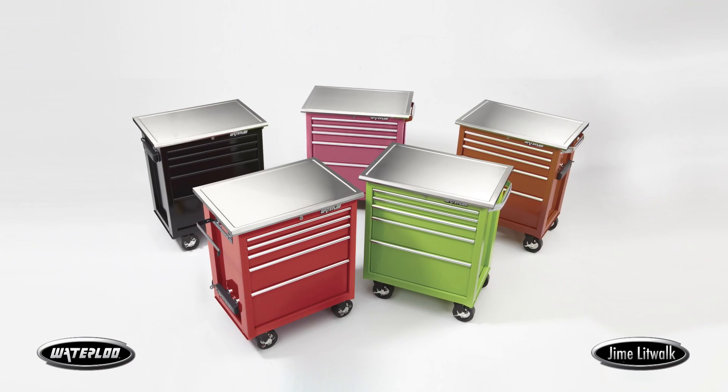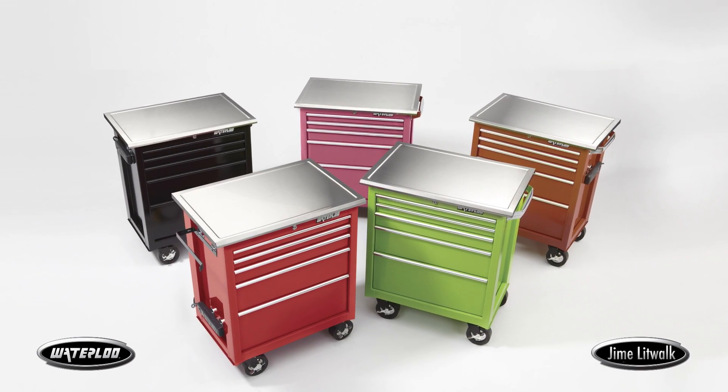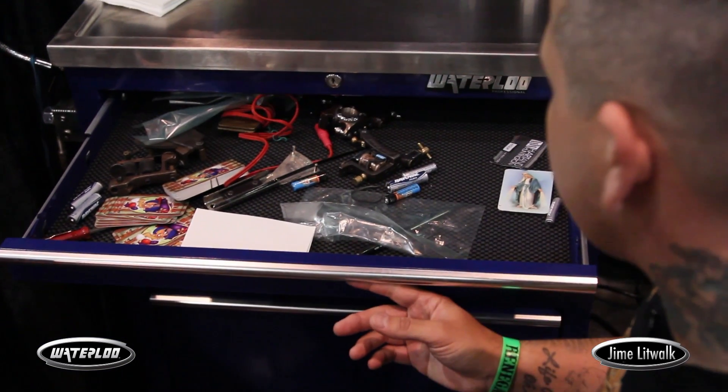The Waterloo cases, I think, are pretty great for our industry. I think it's one of the things that it's another tool that just helps us operate a lot more efficiently. It helps me keep a cleaner, neater station.